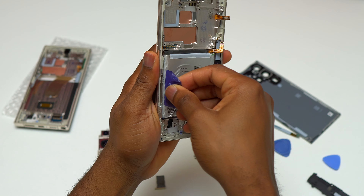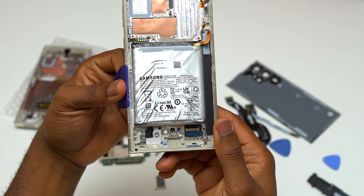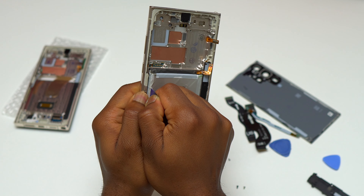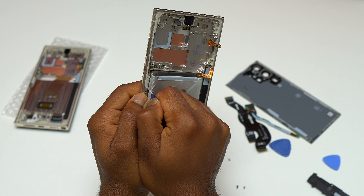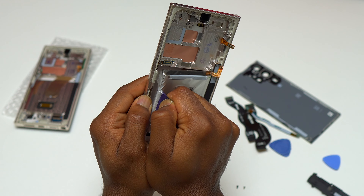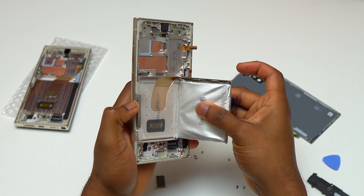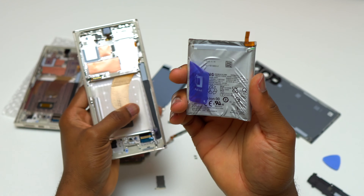For the removal of this battery, Samsung added some pull tabs on the Galaxy S23 series. You simply need to lift the blue pull tab and start pulling on it to remove the battery. You can heat the front of the device slightly to help pull the battery more easily, but you can also do it without that — simply pull with a lot of force and the battery will detach from the frame. The battery is already out of the frame and I didn't use any alcohol or heat to remove it.